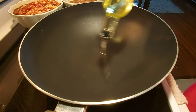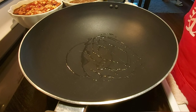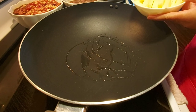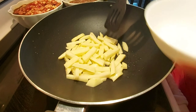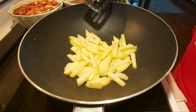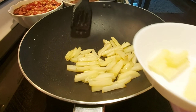After heating up my pan, I put in a little bit of oil and I want to fry first my potatoes. When your potatoes are a little bit brown, you may now set them aside.